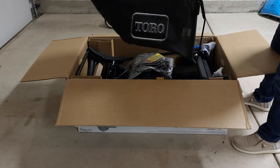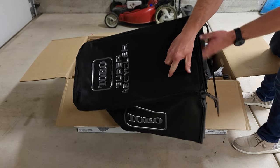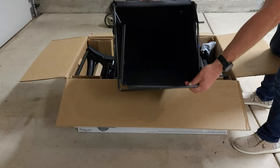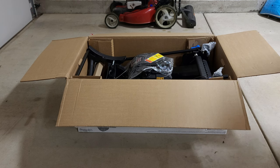You've got the Toro bag that comes standard. It's all black now — pretty nice looking. It says Super Recycler up at the top. We're going to go ahead and get this all put together and fit it on. I'm going to be bagging today. I've got a lot of yard debris that I want to pick up. So let's get this thing out of its box and set up and take a closer look at everything.